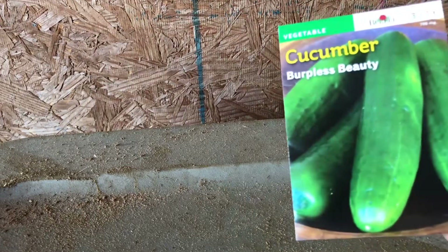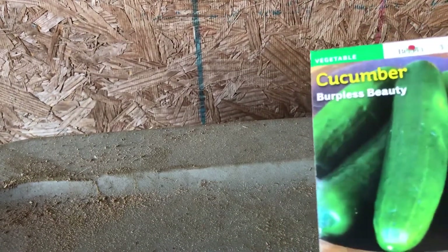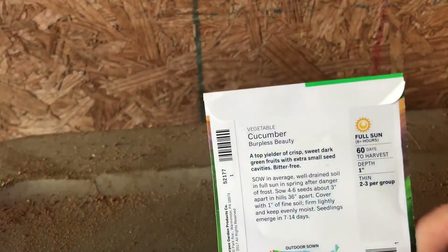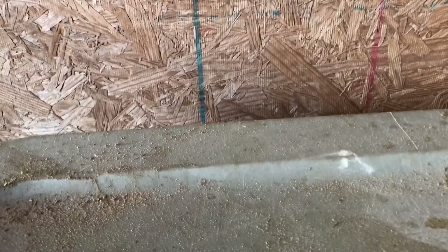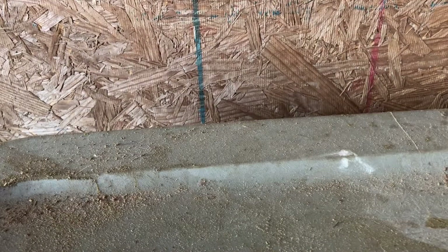The next one is cucumber. I haven't looked at the back of these, but I like cucumbers — I want to make them into pickles. I've never done that but I look forward to it. It says grow in 60 days. A lot of these plants have different timings — 75 to 90 days for the peppers, 72 for the jalapeños, so these should be done in about three months.